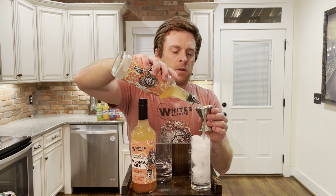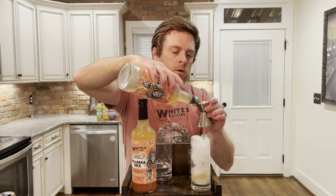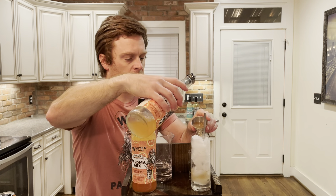We are working with the White's Elixirs Paloma Mix, the grapefruitiest king of the cocktail jungle you will ever find. We're gonna start with three parts mix. One of these guys makes three.